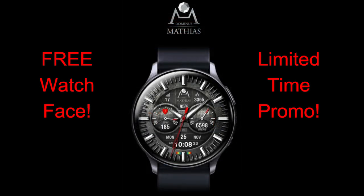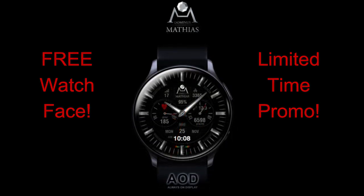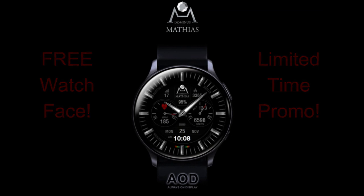I'm going to go over all the features and the customizations you get with this face so you get a good idea of what you're actually going to get when you download this. I will be providing the direct link to the watch face right down below in the video description to save you guys some time as well. Let's go have a closer look at all the features you get with this now free watch face.